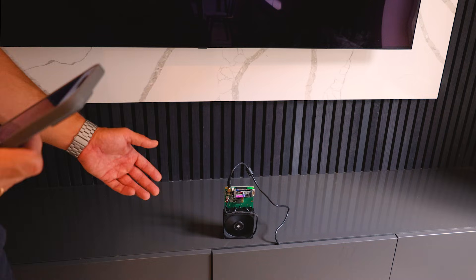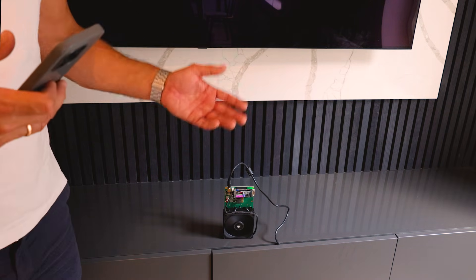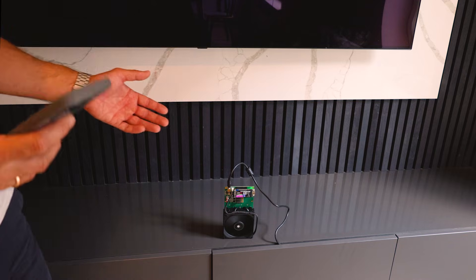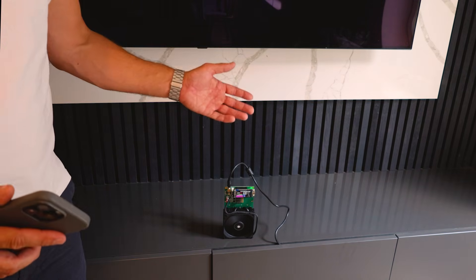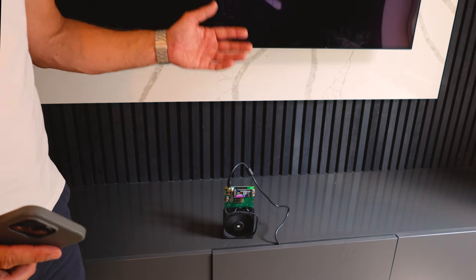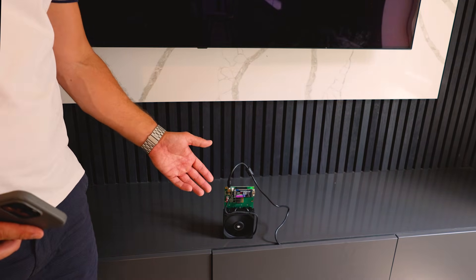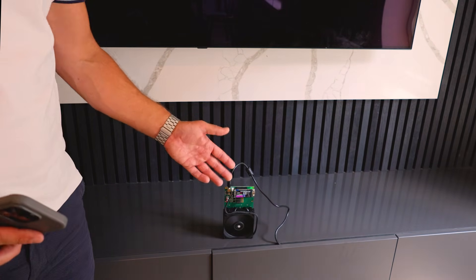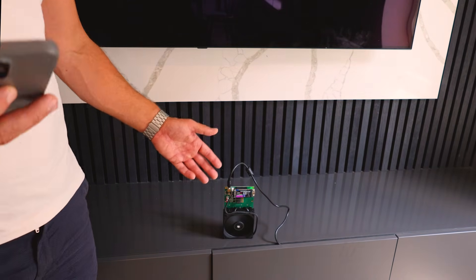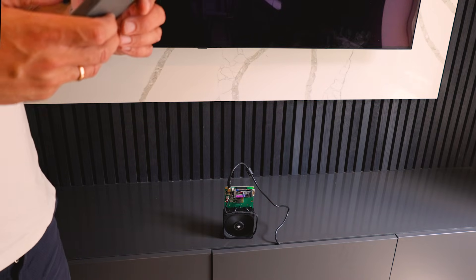This miner performs at 5 terahash, which is crazy when you think about it. Back in 2017, an Antminer S9 was a brick like this and did 9–10 terahash, but used 1600 watts. This small device now does half that performance at only 60 watts — so you can see how much Bitcoin mining technology has evolved.